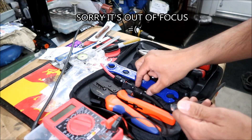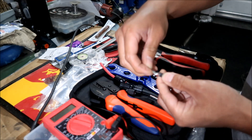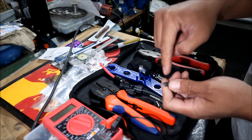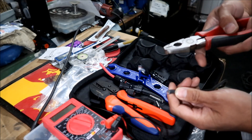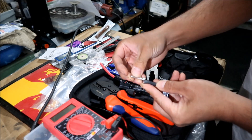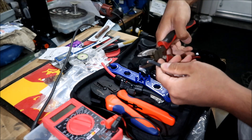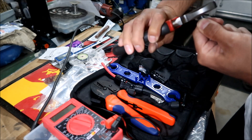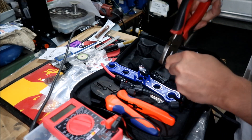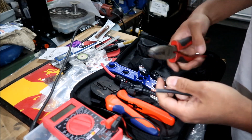One side is going to have one connector and the other side will have the other. I'll use the metal pin as a reference for how much to strip — mark it with my fingernail so I know where to cut. To strip these big wires, I just use the cutter to score the jacket and then pull it off.